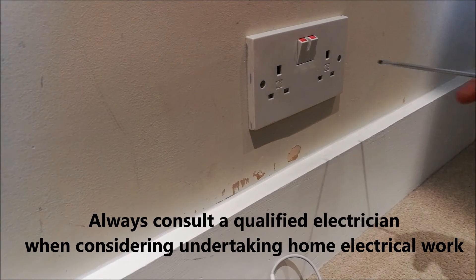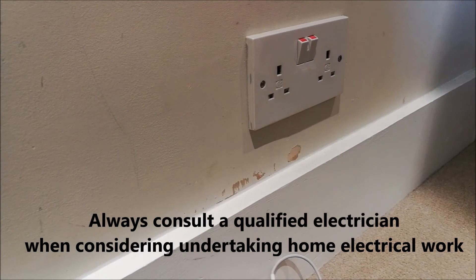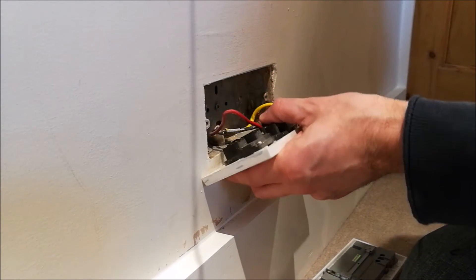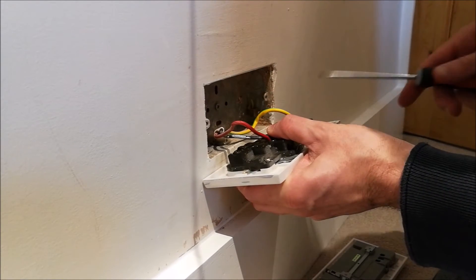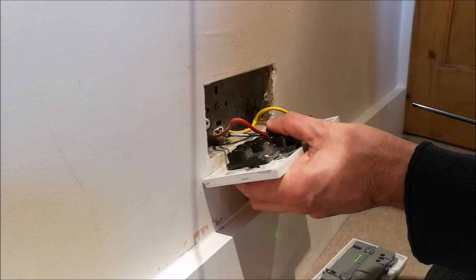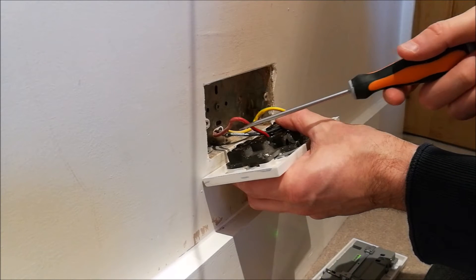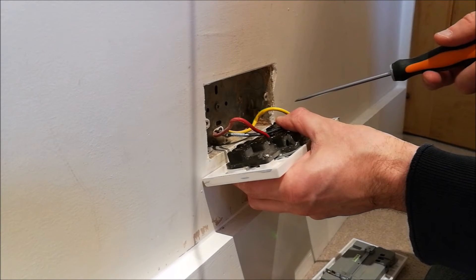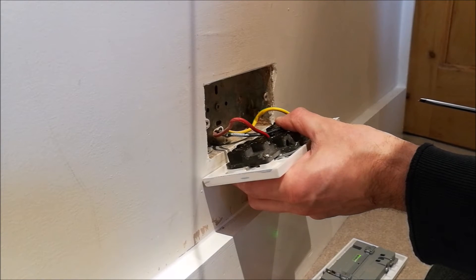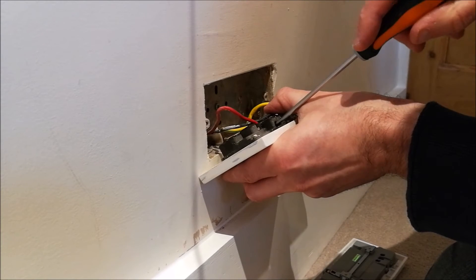Having checked this out, we can now take this one off the wall. Once you've removed the two screws holding the double socket on, pull it out the wall and you'll see your electrical wires running into the socket. In this instance, we've got the old wiring system of red for live, black for neutral, and then here's your earth wire — the yellow green. So we're just going to remove these wires from the old socket by undoing the screws against each one.